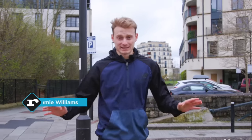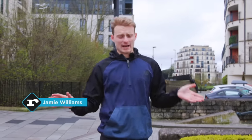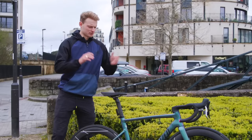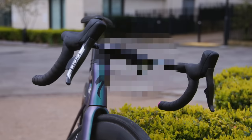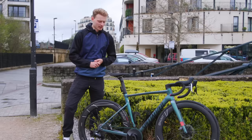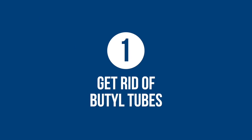Buying a new bike is bloody expensive, so don't do that. Instead, here are eight things I've done to my bike to make it better than a new one could ever be, and they're all quite cost effective. I have a bit of a grudge against butyl inner tubes.